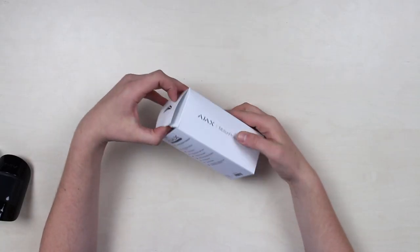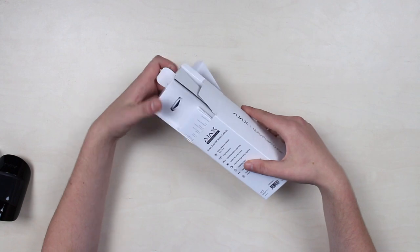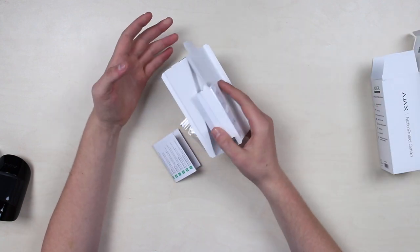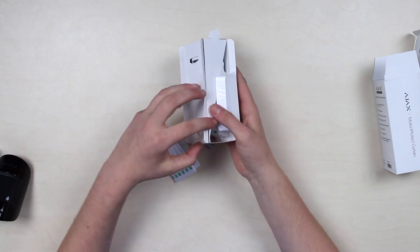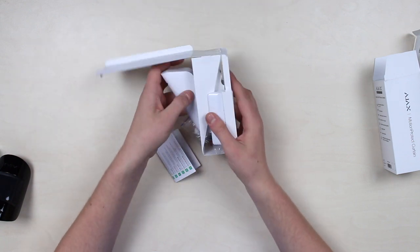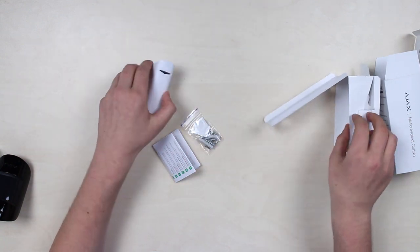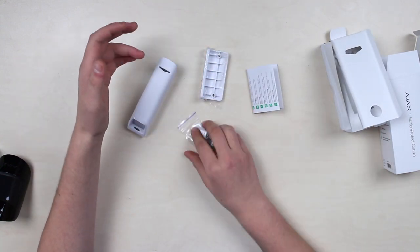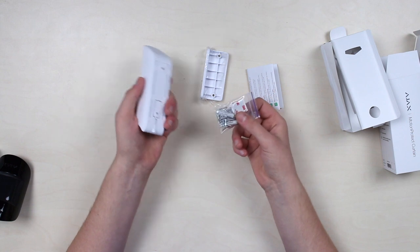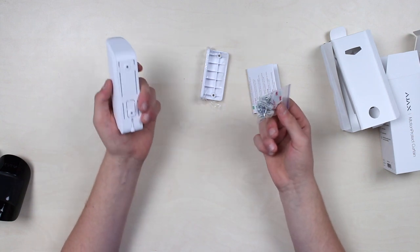The box contents are regular for Ajax. We have a cardboard wrapping containing the exact sensor inside. There is also the external bracket, a quick start guide, and a pack of screws and anchors to fix the sensor up on a wall.